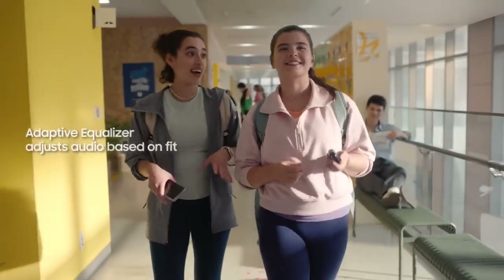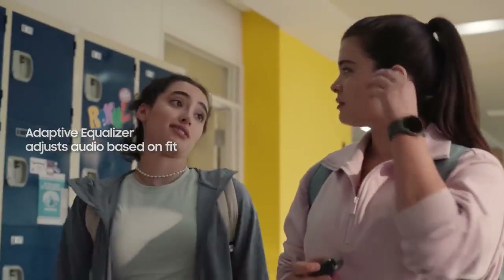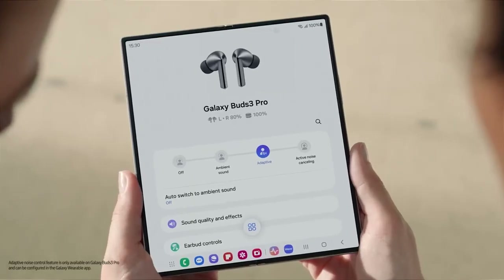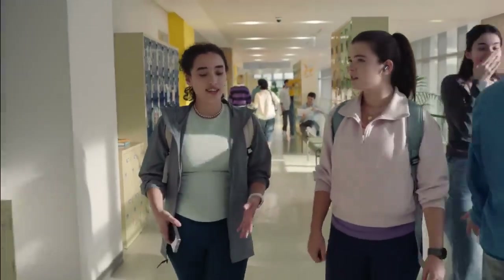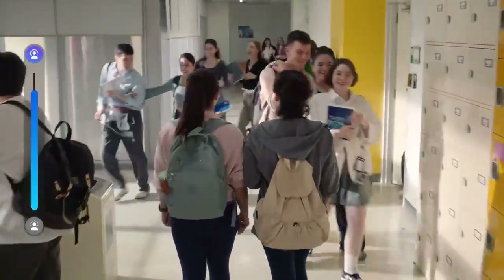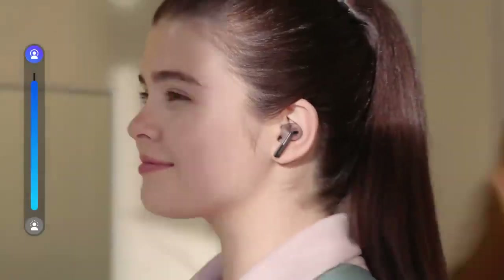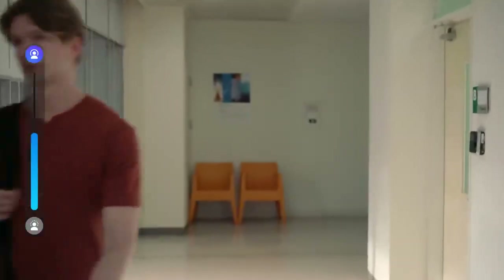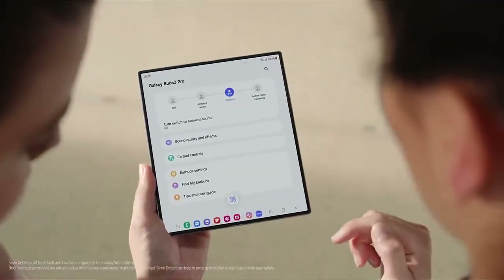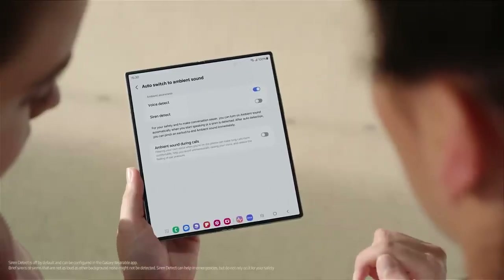Galaxy AI detects sound leakage based on how the buds fit in your ear, so the sound is always consistent. You can pick different noise control settings: Ambient Sound, ANC, and Adaptive Noise Control. Adaptive Noise Control uses Galaxy AI to detect noises around you, then automatically adjust the noise levels. If you're walking past a noisy area, your buds use their mics and Galaxy AI to turn up ANC levels and tone down the noise. If you go somewhere quiet, the noise cancelling levels go down to match your surroundings. If your buds detect a siren or you start speaking, they'll switch to full ambient so you can hear what you need to. To set it up, go to Settings, tap Auto Switch to Ambient Sound, then tap to turn on Voice Detect and Siren Detect.